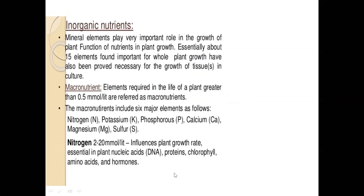Essentially about 15 elements are required for whole plant growth. Macronutrients include nitrogen, phosphorus, potassium, calcium, magnesium, and sulfur. Nitrogen, potassium, and phosphorus are all primary metabolites. Calcium is very important; magnesium is needed for chlorophyll synthesis; and sulfur is important for all amino acid requirements.